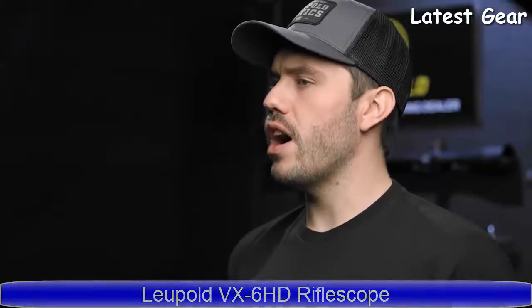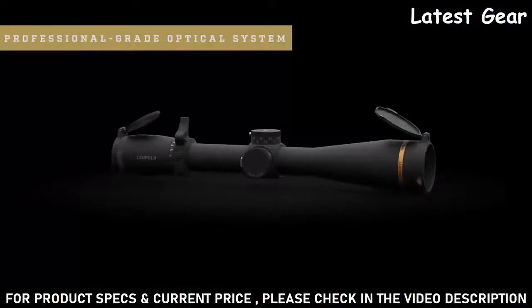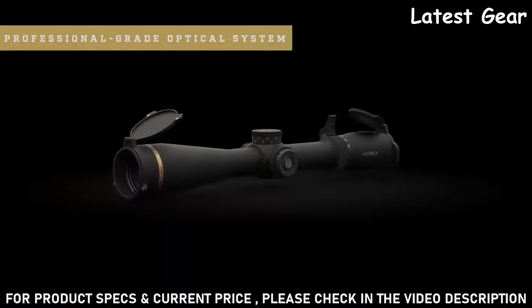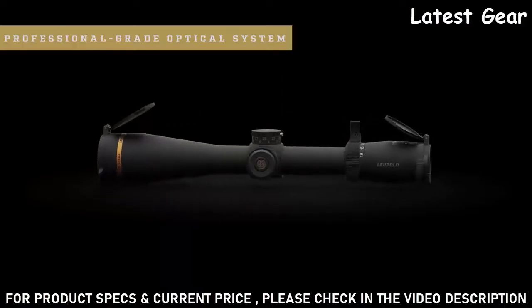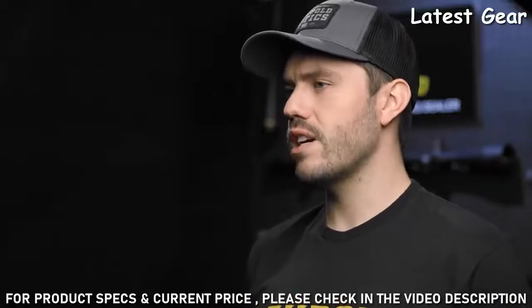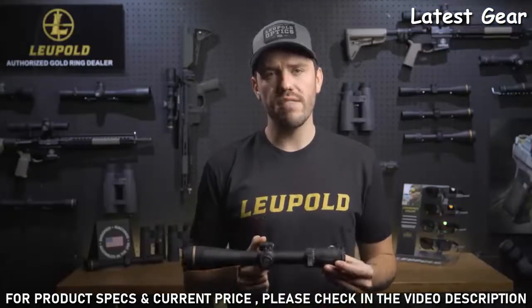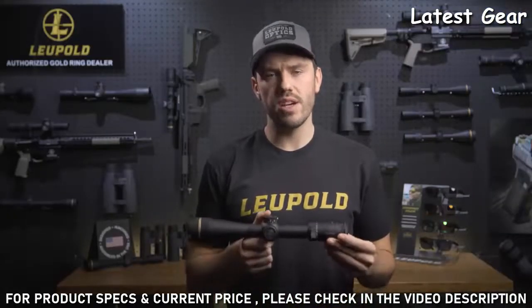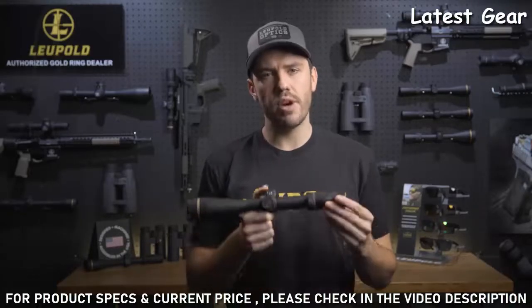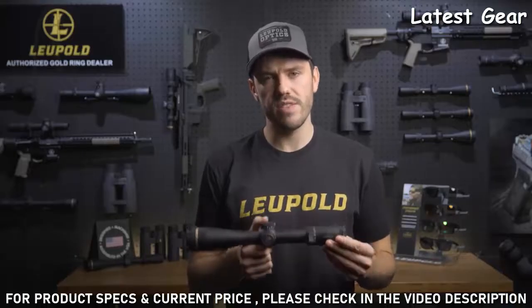The VX6 HD is built around Leupold's professional-grade optical system. It delivers unmatched light transmission that is designed to outperform in the most challenging conditions. It also has industry-leading glare reduction so you can always count on having a clear image even in direct harsh light. Its resolution and clarity are second to none, making it the perfect option for professionals in the field.